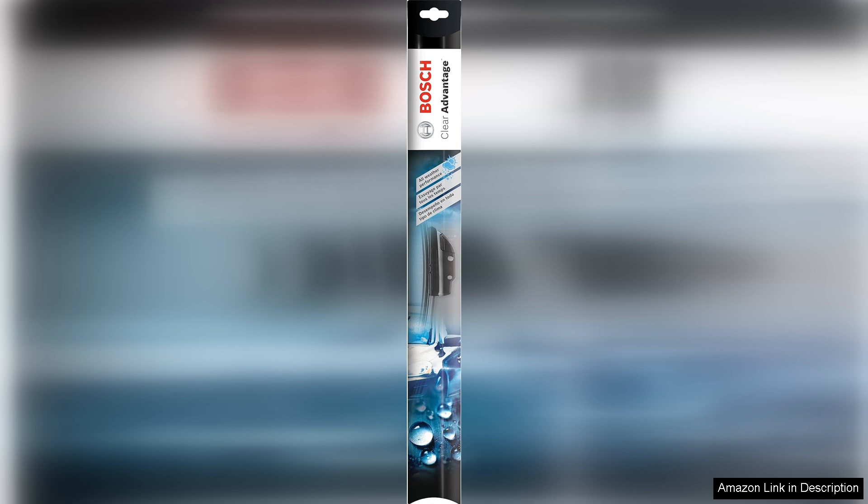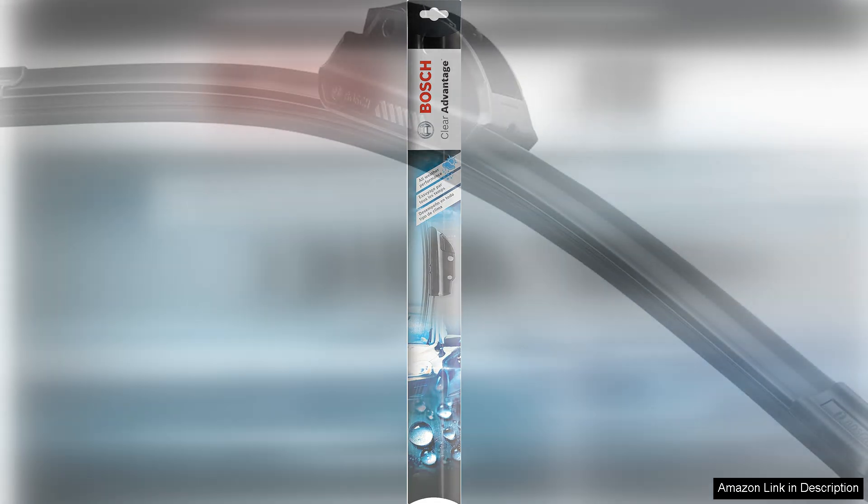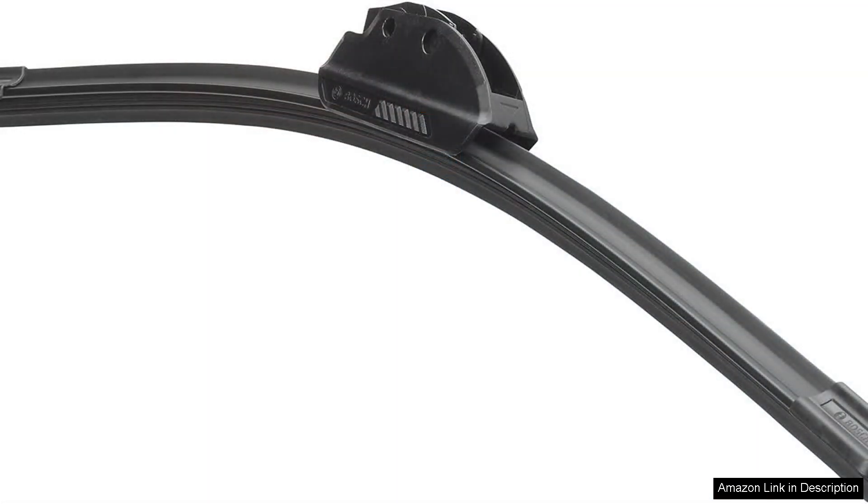One of the most notable features of the Clear Advantage Beam Wiper Blade is its innovative beam design. Unlike traditional wipers, which can struggle with uneven surfaces, the beam construction allows for consistent contact with the windshield. This results in a streak-free wipe even during heavy rain, which is a game-changer for visibility and safety.